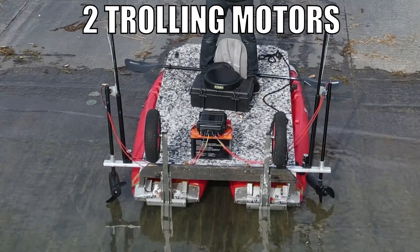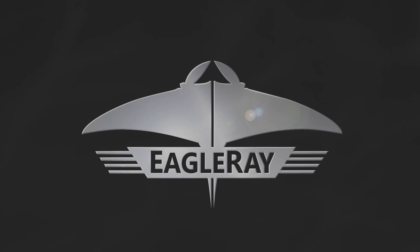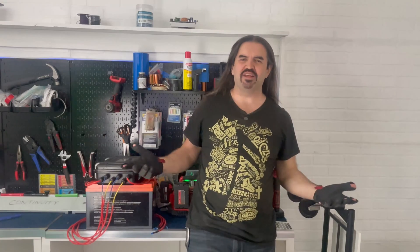In this video, we're going to stow and deploy two trolling motors automatically at the push of a button. Hey everybody, AJ here, and welcome back to the Eagle Ray channel, where we do all things DIY electric boats.